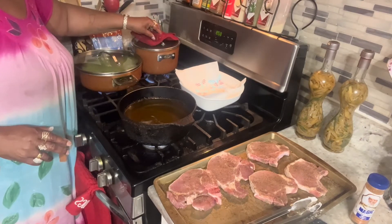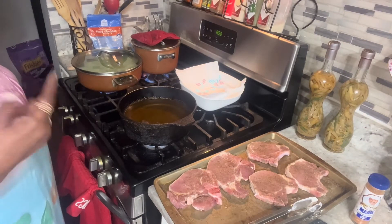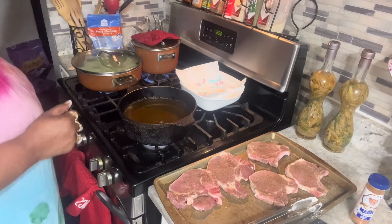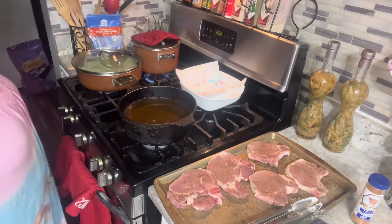I'm also going to be making me a lemon pound cake. The next video will be a lemon pound cake — but we're going to eat dinner first and then I'll make the dessert. It's all in one day — three videos y'all, see coming up. I filmed them all in one day!